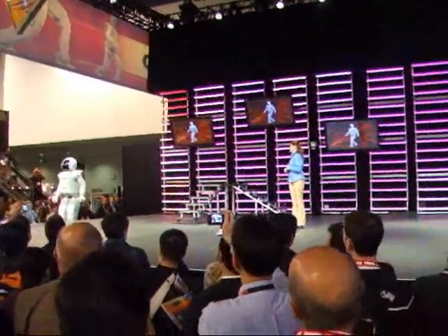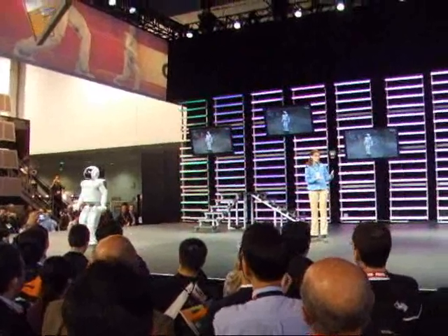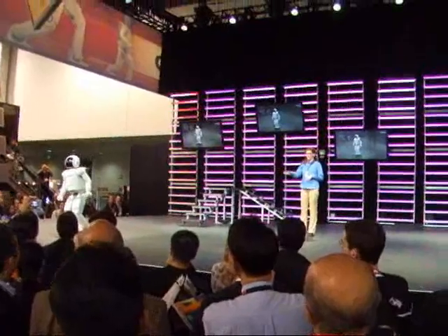It does make Osimo the world's fastest independent bipedal humanoid robot. This speed poses to be a bit of a challenge for Osimo, so a proper warm-up is very important.